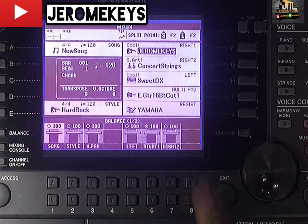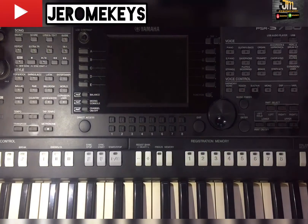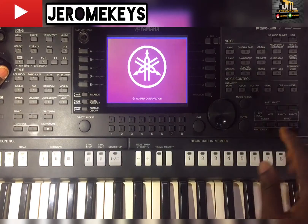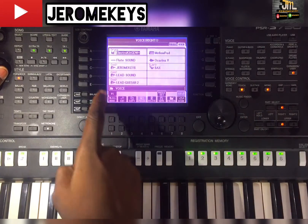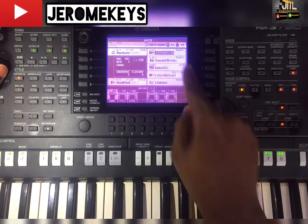Even if you turn the keyboard off and back on, the sound will still be there. You just have to go to your expansion user, click on special user, then click on your Jerome Keys sound — it's there.